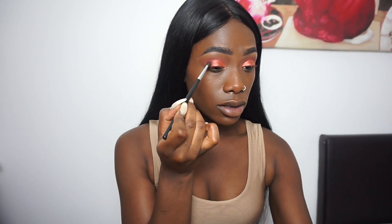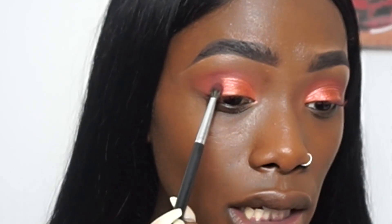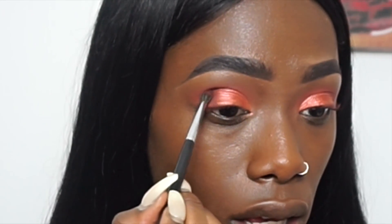I definitely want to create a bit more of a transition, so I'm going to try the Oud color. I'm going to pick it up with my Morphe M506 brush just to see how it looks. On camera it probably looks really light, but I'm going to place Oud in the middle between Blood Moon and Umber.